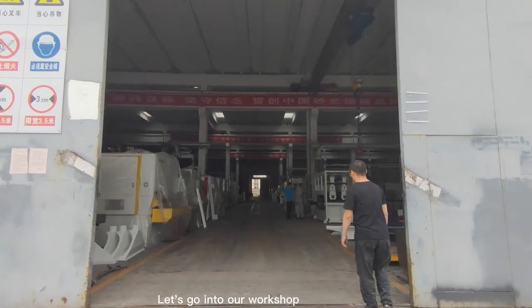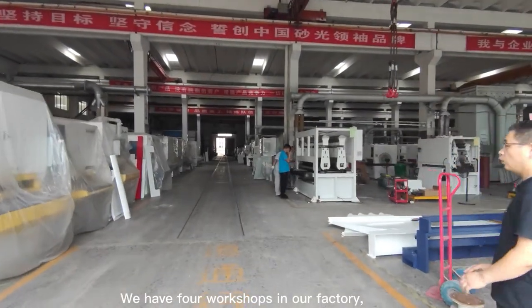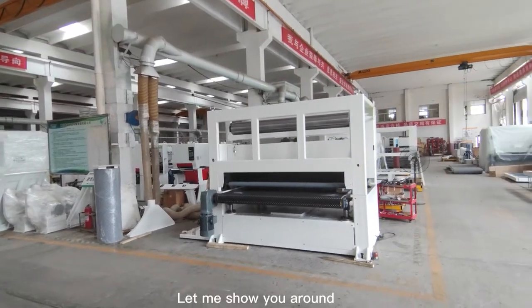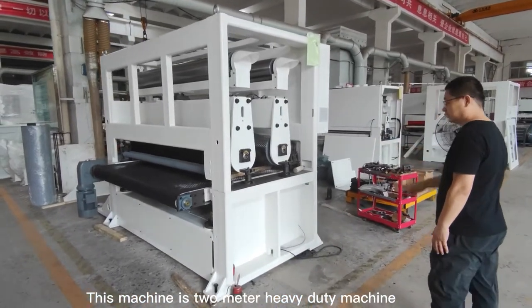Let's go into our workshop. We have four workshops in our factory. The first workshop is mainly for assembling jobs. Let me show you around — this machine is a 2-meter heavy-duty machine.